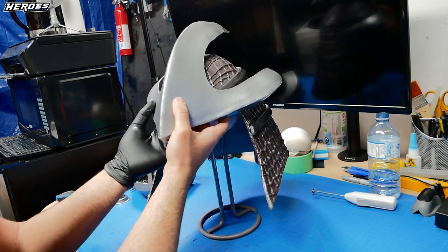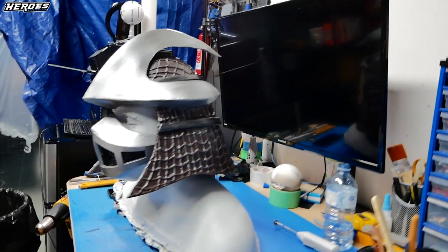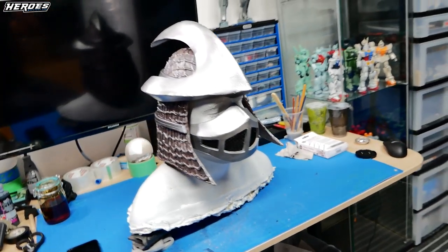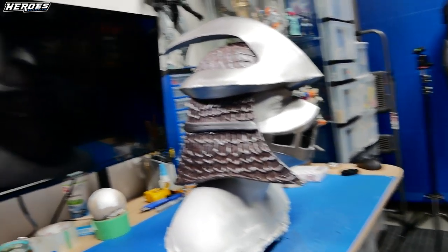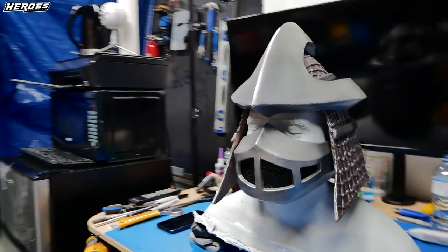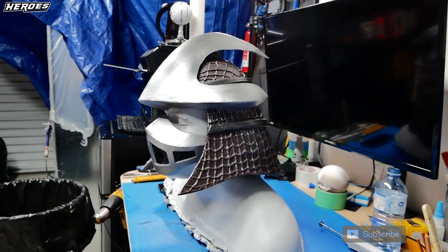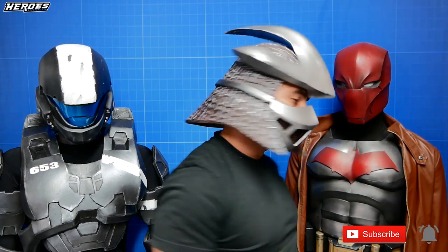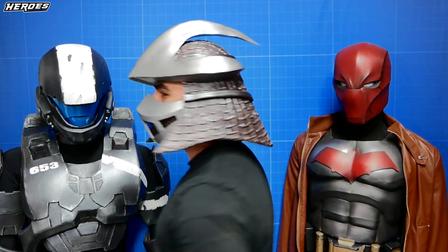After that was done I glued on the top detail to the base of the helmet and then it was complete — the Shredder Helmet from the 1990 film Teenage Mutant Ninja Turtles. If you want to build your own, the foam Pepakura file link is in the description. I had a lot of fun making this helmet — it brought back a lot of old childhood memories. I love this movie. What are your favorite quotes from the movie? Please comment down below. If you'd like to help Heroes Workshop, please remember to like the video, subscribe, and hit the bell so you never miss another update. This is Stealth from Heroes Workshop and I'll be back soon with another project.